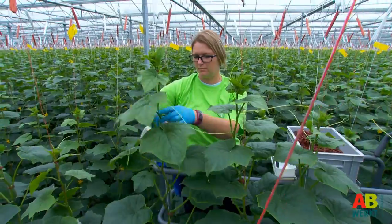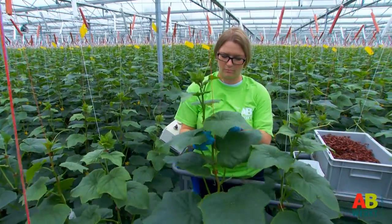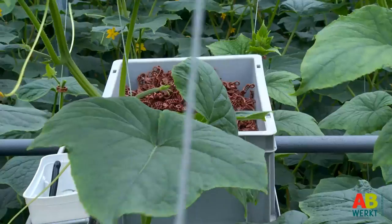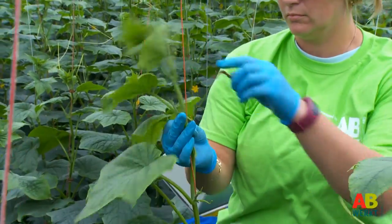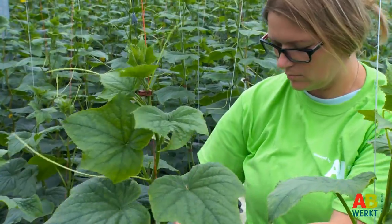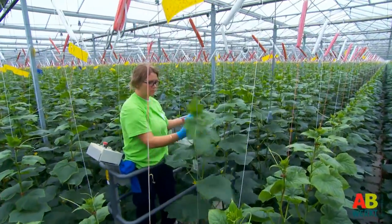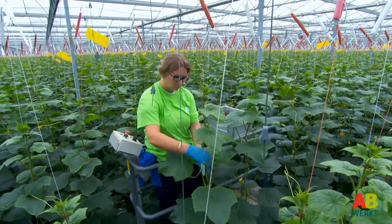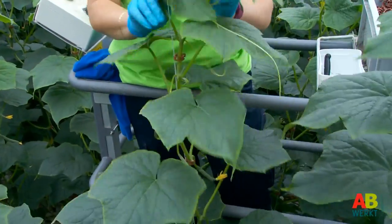To ensure that the plant grows upwards properly, the rope should always be turned around the plant. You also lower the plant. This tightening starts immediately after the securing and continues until the plant has grown all the way to the crop wire. You can do this work while walking if the plants are still small. Later, when the plants grow bigger, you use an electro cart. If the plants are not in the cultivation trenches you will have to bend in the beginning.